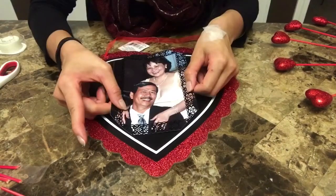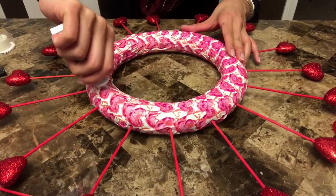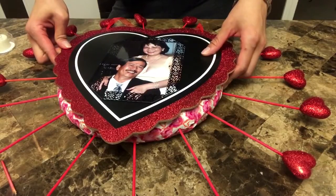And simply tape it down to the heart sign. I'm using super glue now to adhere the heart sign onto the wreath.